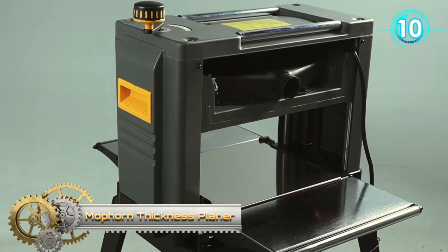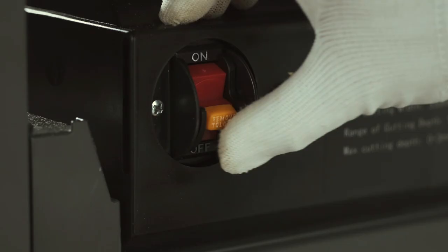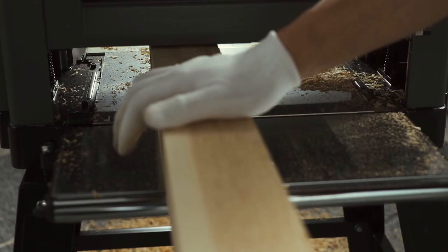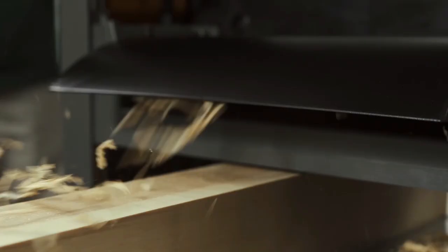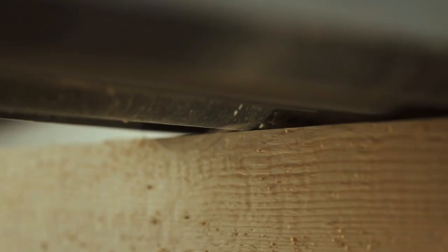Maughan Thickness Planer. This high-efficiency wood planer adopts the complicated honing process to ensure the cutting edge is sharp and straight. It serves as an essential tool and workhorse for a wide range of professional woodworking projects, specifically designed to repurpose wood while giving it an extraordinarily smooth finish.